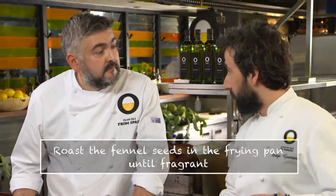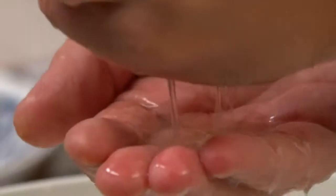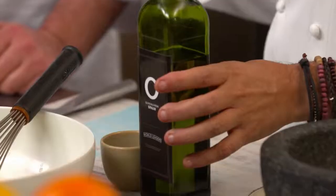Frank, while you do this, I'll get the seeds ready. Do you want to grab a lemon? I'm going to start the dressing. Squeeze in the juice of one lemon, pop in white wine vinegar, a bit of salt, and the perfect emulsifier — the Spanish olive oil.